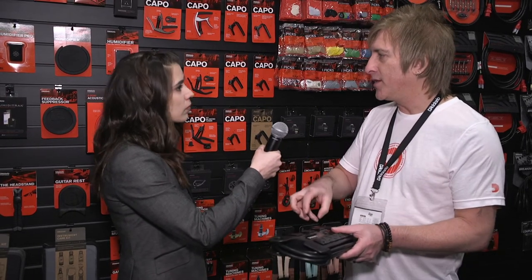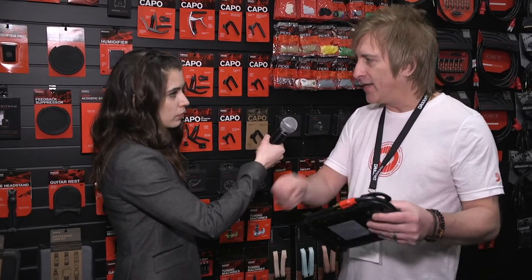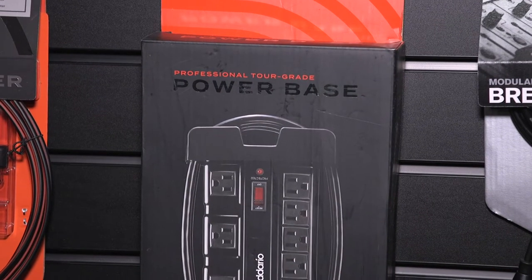Every musician uses a power strip of some type. They're usually buying it at like a Home Depot or something. They're thin, and when you start plugging too many things into them they're always falling over and they're not very stable. And then also at the end of the night they just wrap the cable around it, and when they open up their bag it exploded. So these were the things we wanted to solve.